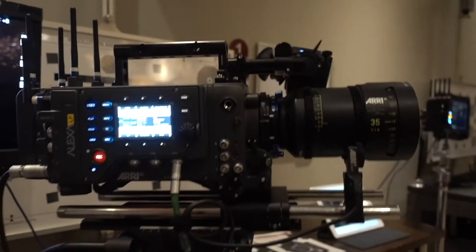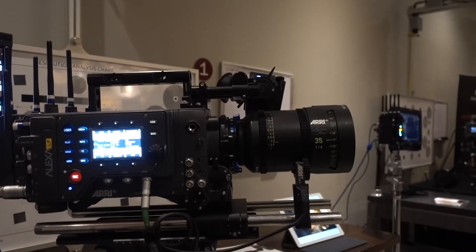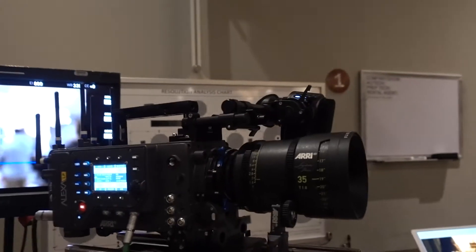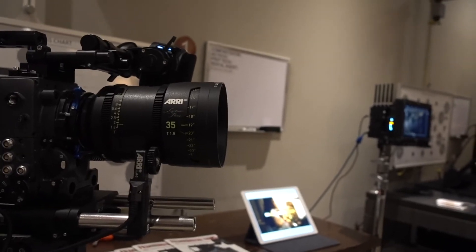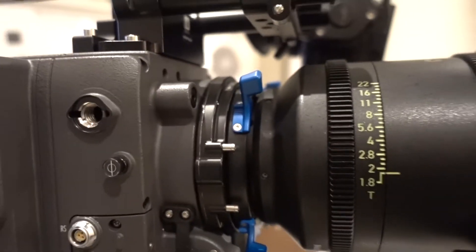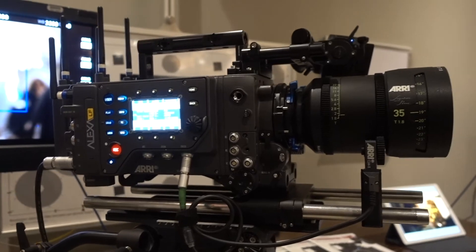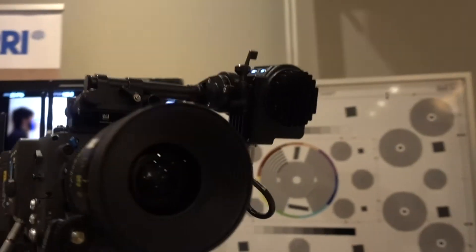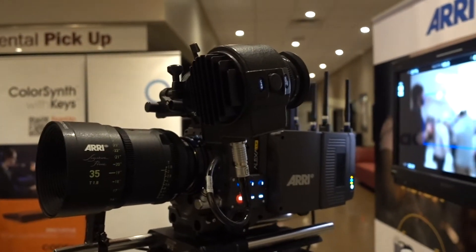Here's the Arri Alexa LF — LF means large format. It's got a 35mm Arri Signature Series large format lens and the large format mount. This is the new large format Arri Alexa.